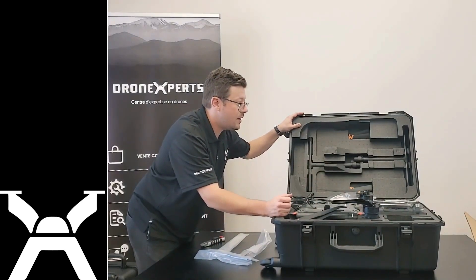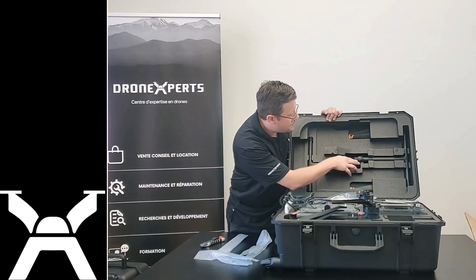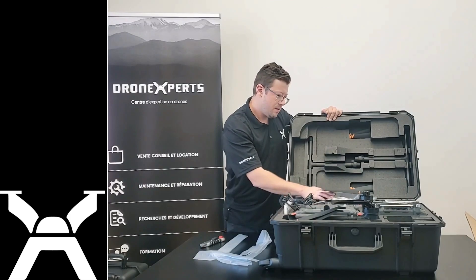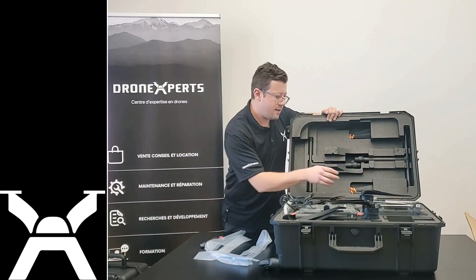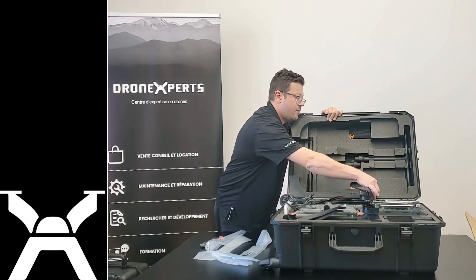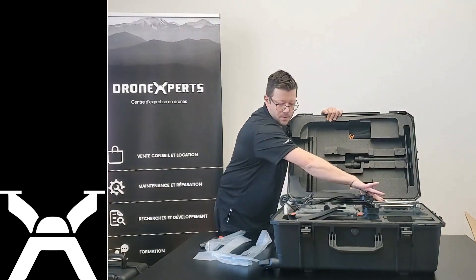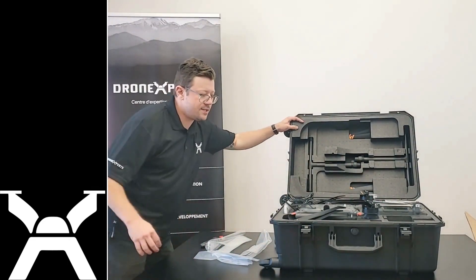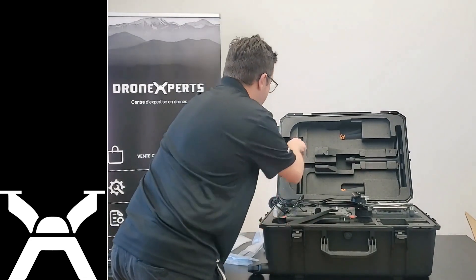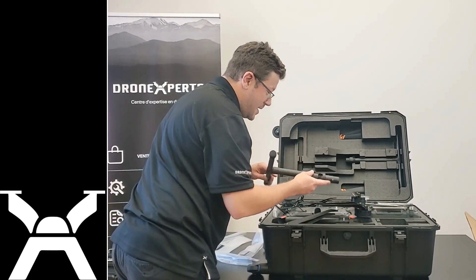It comes with the RC Plus that we knew. You have the legs and the cover, the case cover, spare propellers. The drone rests on its back, just like the Matrice 300. You have one WB37 included. It's really like the Matrice 300 — the same principle: you fix the legs first. It's the same as the Matrice 300.